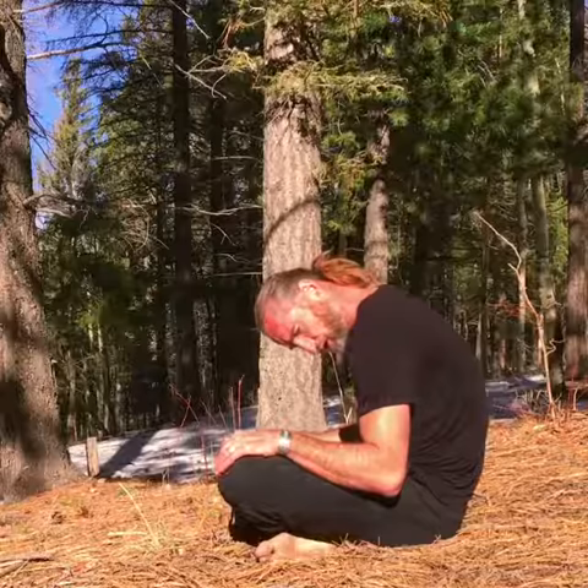You will start this movement in a cross-legged seated position. From that position, you are going to let yourself sink in and round the back. Don't force the position — just let gravity pull you down as low as it naturally should go.